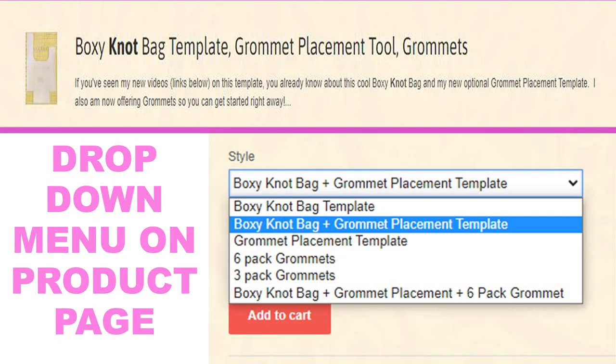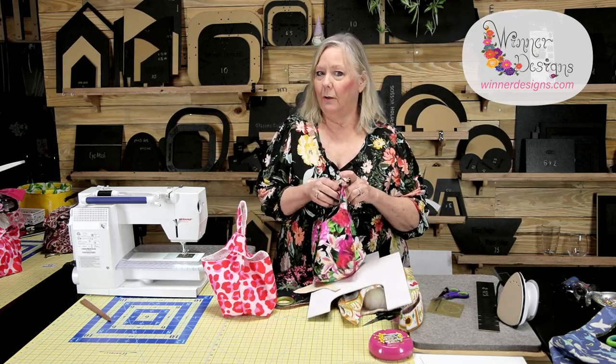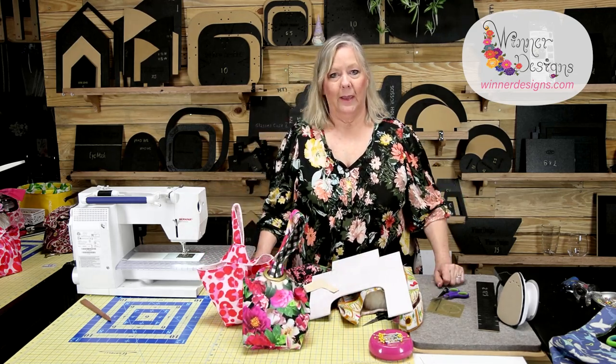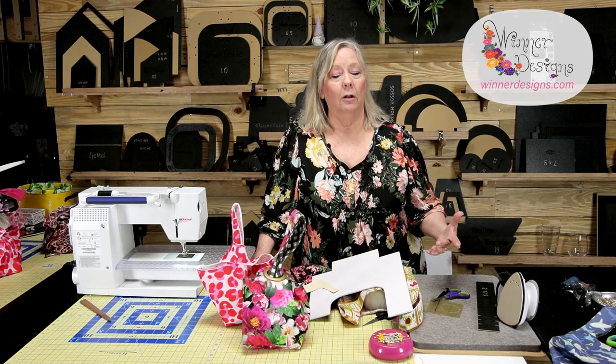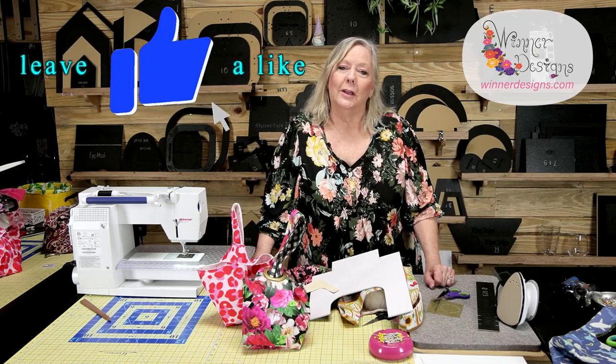By the time this video is up you'll see the additional template that goes along with it — on the same page you'll be able to click and add it with your purchase. If you've already purchased the boxy knot bag template you can buy the additional template by itself too. I think this is a really fun project and a great gift. This one with the grommet will be a bag I'll be carrying. These are great for assembly line making and great for using fat quarters and scraps — you don't need much fabric at all. I hope you love this as much as I do. Thanks for watching — please like, comment, share, and I'll see you next time!